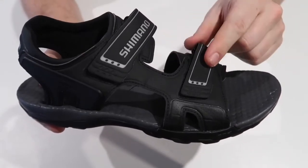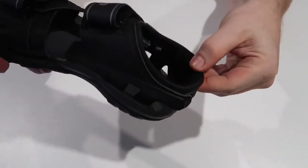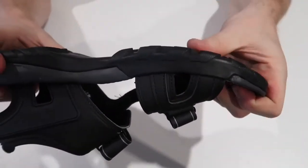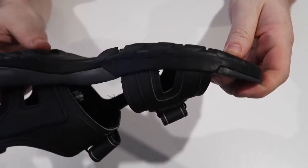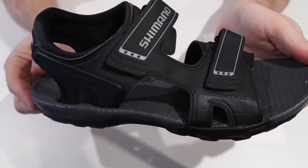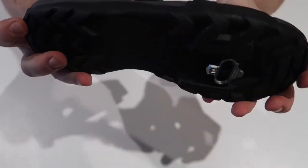There are two velcro straps on the top, neoprene inside where your foot sits, and an SPD cleat on the bottom — standard two-bolt Shimano SPD cleat. The sole itself is stiff, it really is. The cleat is nicely recessed. It will make a little bit of noise. It's a nice looking shoe — well, to be honest, it's a bloody ugly sandal — but it seems well built and reliability on these is meant to be phenomenal.